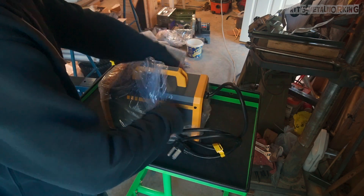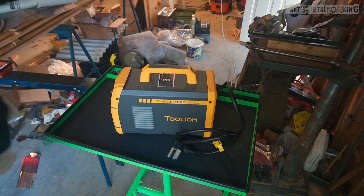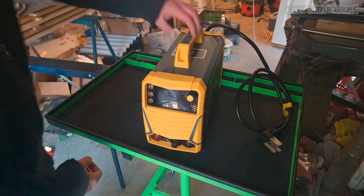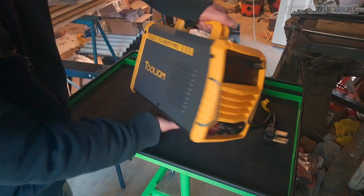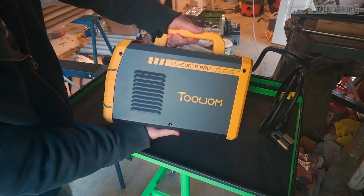Everything is neatly packed in the box and it comes as a surprisingly small package. This doesn't come with any tungsten so I did have to go out and buy my own. Once out of the box we can see this is an extremely small machine — about half the size compared to my 110 volt flux core machine.